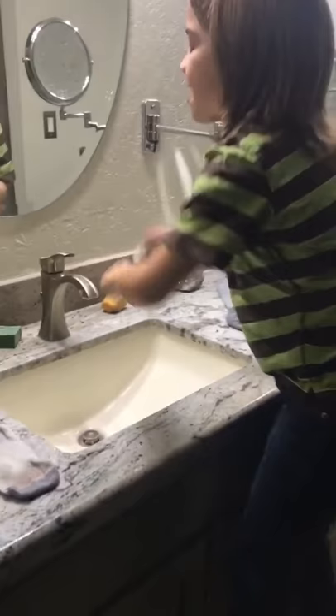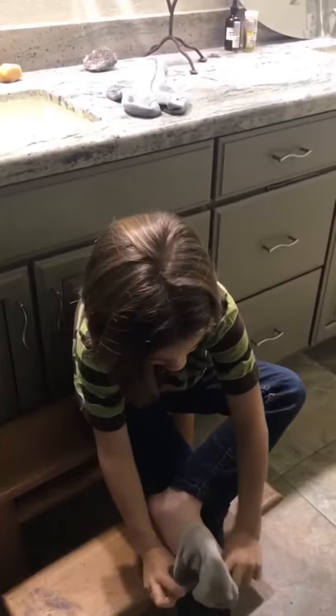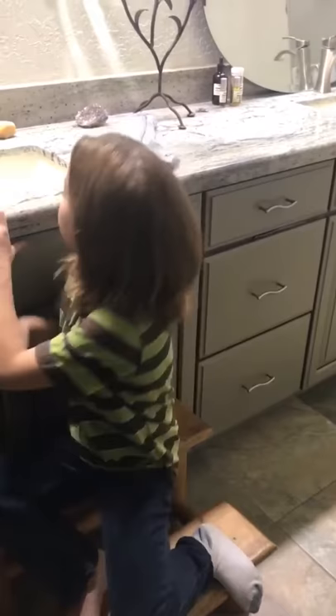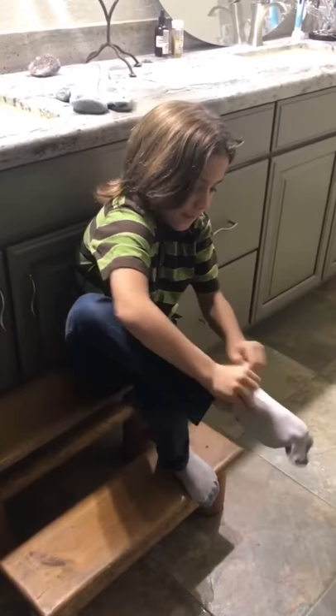Next, you just put the pair of wet cotton socks on your feet. Then you put your pair of wool socks over them — or your two pairs of cotton socks.